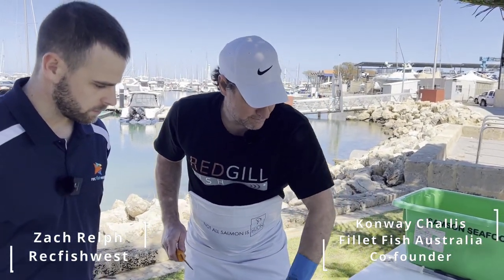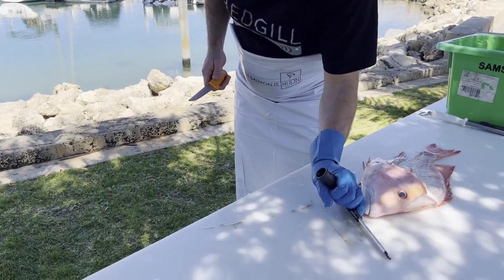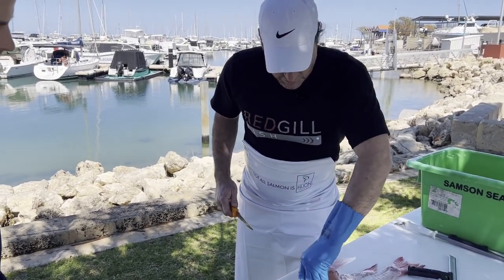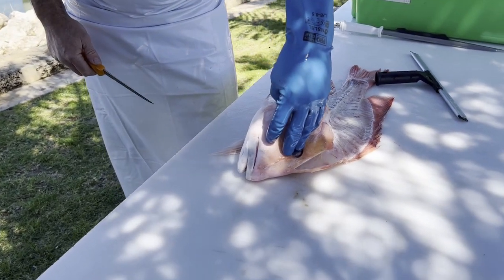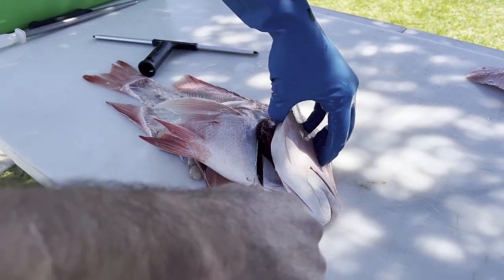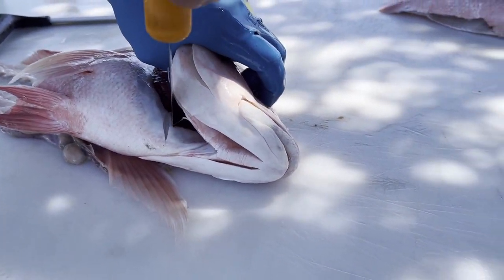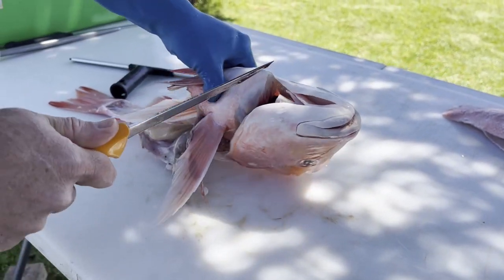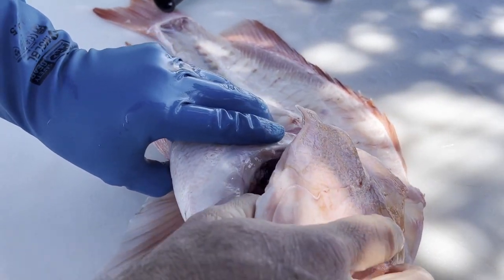We want to utilize the whole fish. It's always good to have a squeegee as well, just so you can clean up any mess on your cutting board very easily. We've got the wing here of the Red Emperor — there's plenty of good eating meat in that. To separate it, just take your knife and slide it in around the gills, then press down really firmly through that bone, and then cut down the other side to separate the gills.